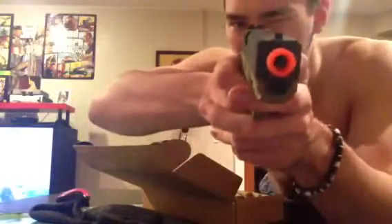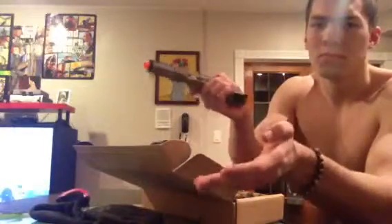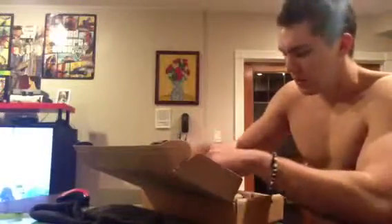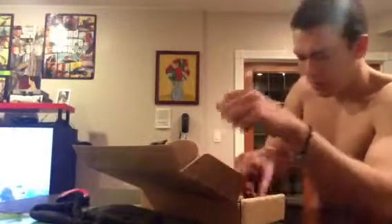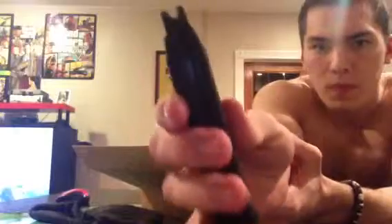But yeah, this is the Glock 17, or G17. Oh wow, it is really nice. I'll buy some garter kits for it soon, because I know what happens with these eventually — cracked barrel, all that. But it comes with the magazine, which is a pretty good weight. Holds like 20-something BBs. Looks good.